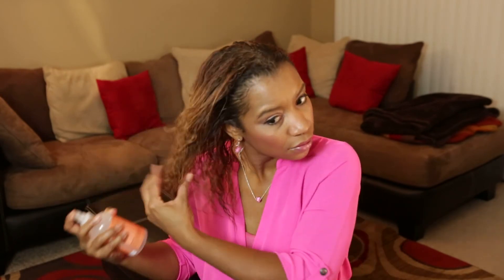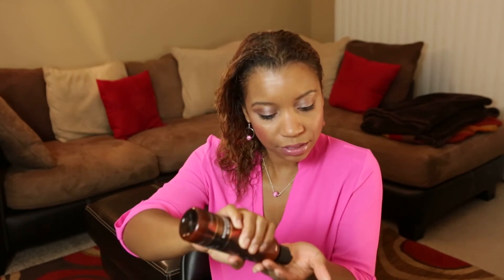Leave about two inches loose, then take one of your flexi rods and just roll it up. Go ahead and repeat on the opposite side. I love this stuff.